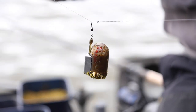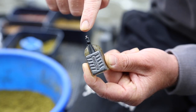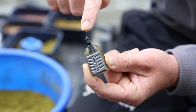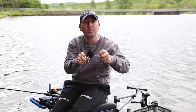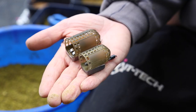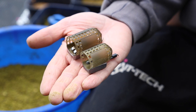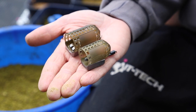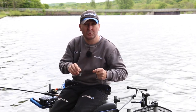Because there are holes all the way through the dome and throughout the feeder, it empties really quickly. The feeder is also designed with a stiff swivel link that helps prevent tangles, which is very important especially when speed fishing. The feeder is available in two different sizes: small and medium. The small is available in 20g, 30g, and 40g, and the medium is available from 20g right up to 50g.